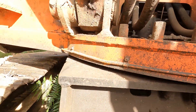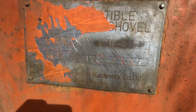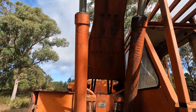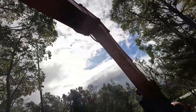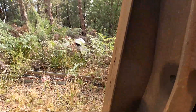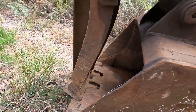Looks all right around the swing gear — nice and dry. There's only a little leak from that cylinder; the other ones look pretty good. It's got a fixed thumb on it — looks like someone's cut the teeth off and welded a bar on. That's only for moving scrap metal around.